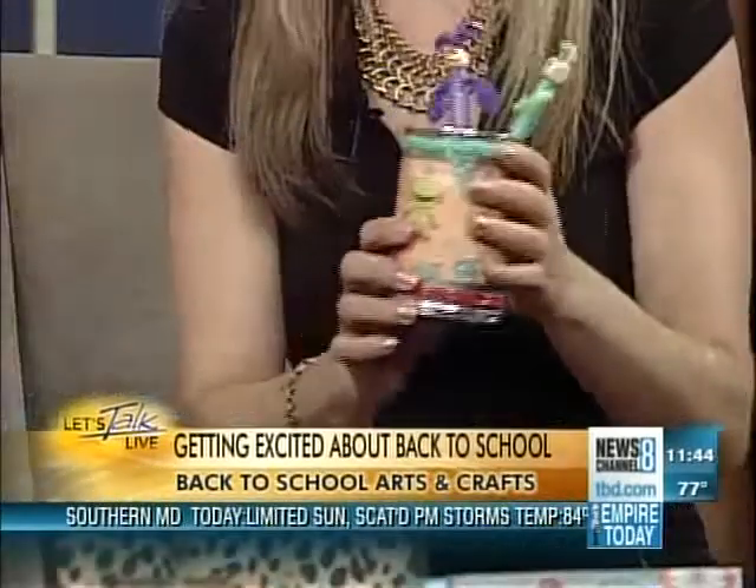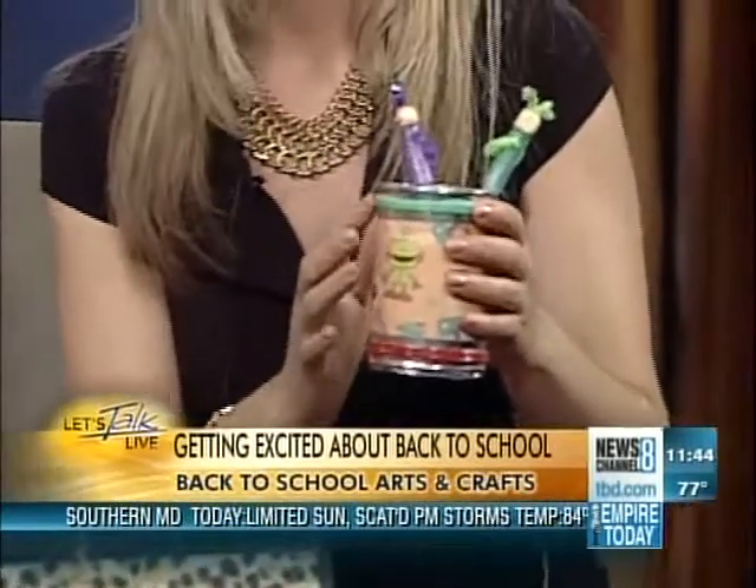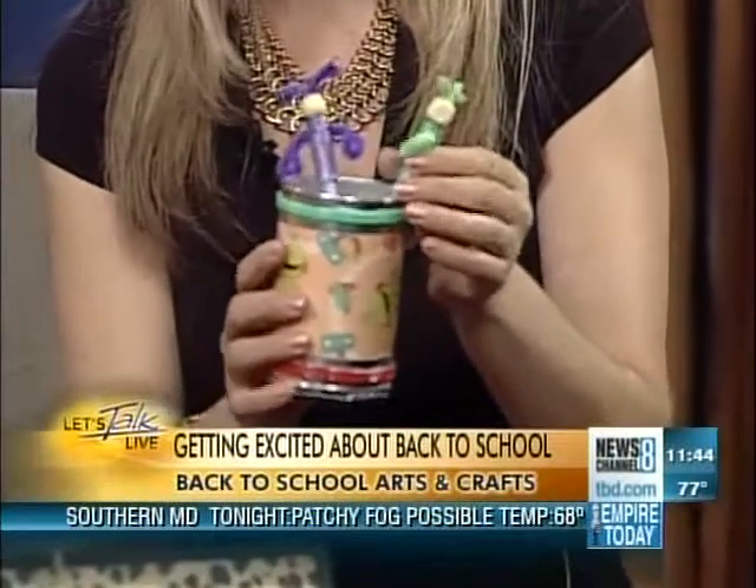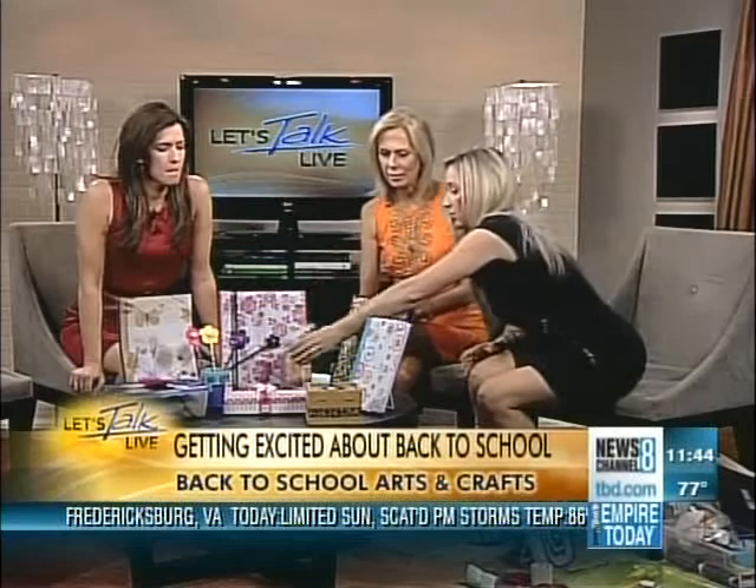These are actually really fun and easy to make, and this is actually a can — just like a vegetable can, you save it and cover it with scrapbooking paper. This is actually duct tape. It's really easy to use. And these little alien guys — how did you make those? I'll show you how to do it.